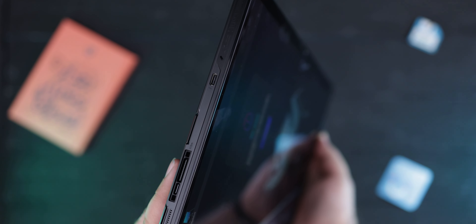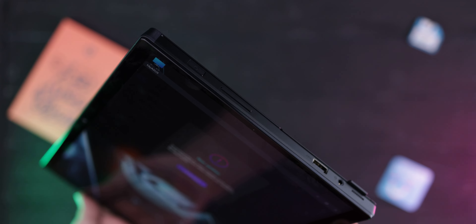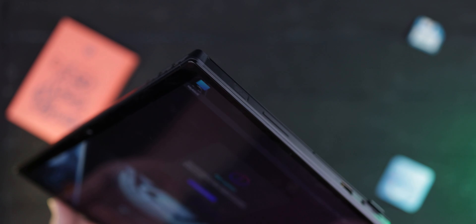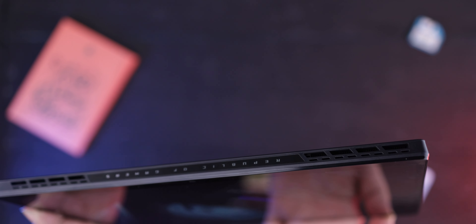Port selection is decent for a tablet. You get two Type-C ports, one of which is on the XG Mobile platform that you can use to upgrade to an Nvidia RTX 4090, which is insane. You also get one USB Type-A on the right — our model has USB 3.2 Gen 1, which handles up to 5 gigabits per second. No other tablets nowadays have a USB Type-A port.